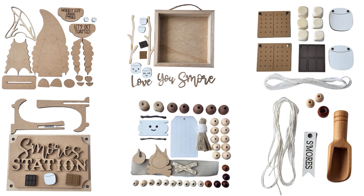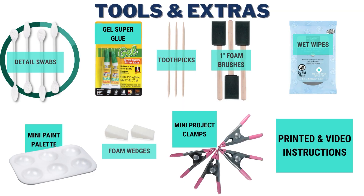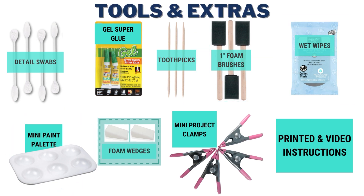Each kit will contain six unfinished projects that will look great on your tiered tray display. We are going to include five bottles of coordinating paint, a paint pan, and you're going to get all the brushes, glue, and tools to complete the kit. Of course we've also included a set of printed instructions and there's even a tutorial on YouTube.